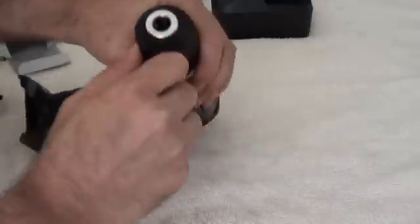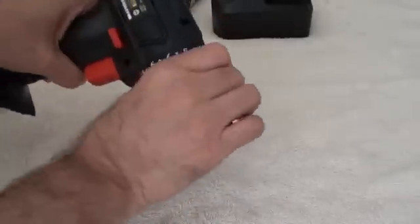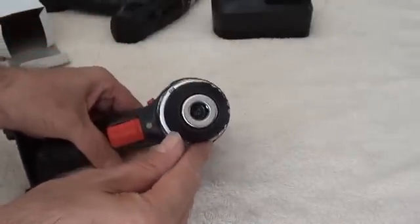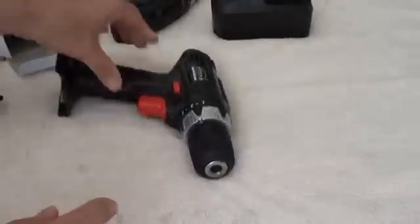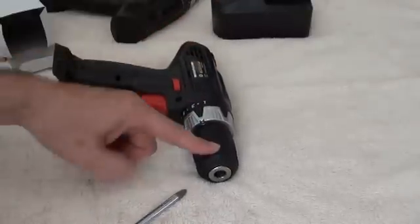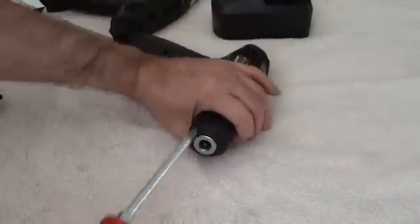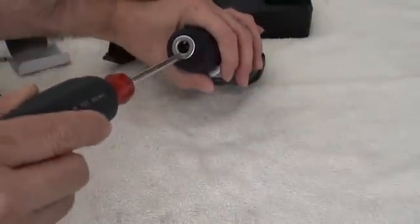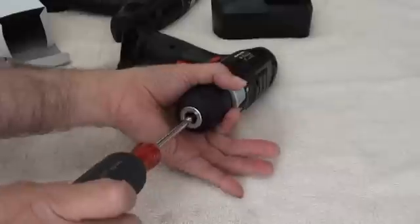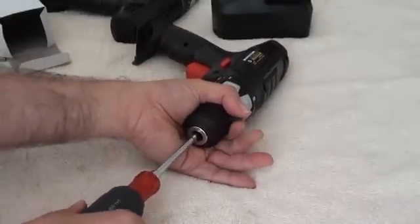First step is to open up the drill chuck as big as it'll go, then dial up the clutch. If you can see in there, there is a Phillips screw. Now, this is a left-handed thread, 5mm. In order to get this screw out, take your number two screwdriver and make sure it's seated really well in there, because you do not want to strip this screw out — they are difficult to acquire extras of if needed.